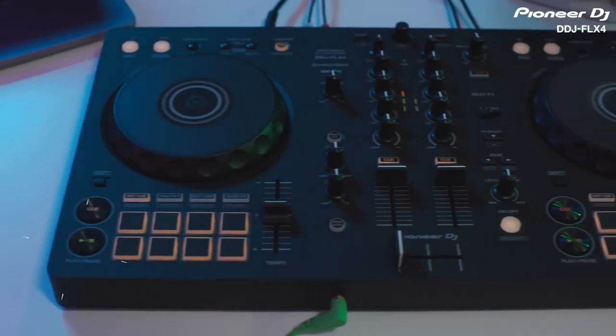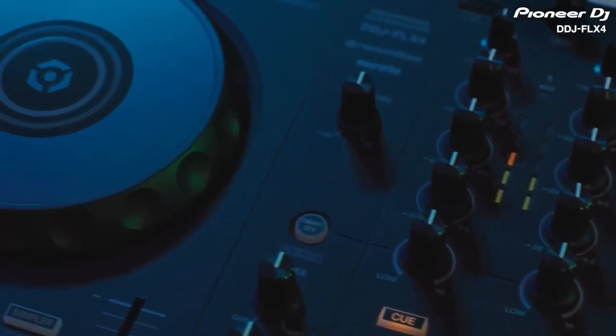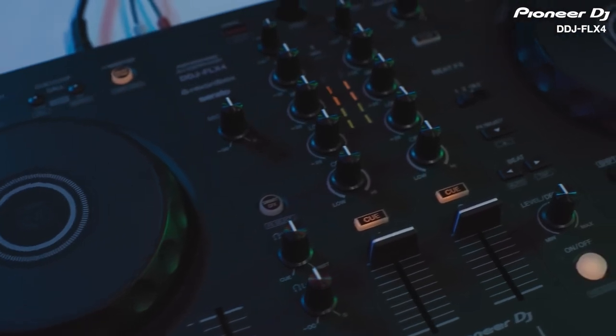The DDJ Flex 4 has a minimalistic look with a matte black finish and a simple, user-friendly design that's great for beginners to start exploring DJing. That being said, the layout follows the style of professional controllers, so it feels natural to DJ on, with the player sections on the left and right and the mixer section in the middle. Even if you've never DJed before, you can perform advanced sounding techniques and mixes simply by moving certain faders and knobs on the DDJ Flex 4.